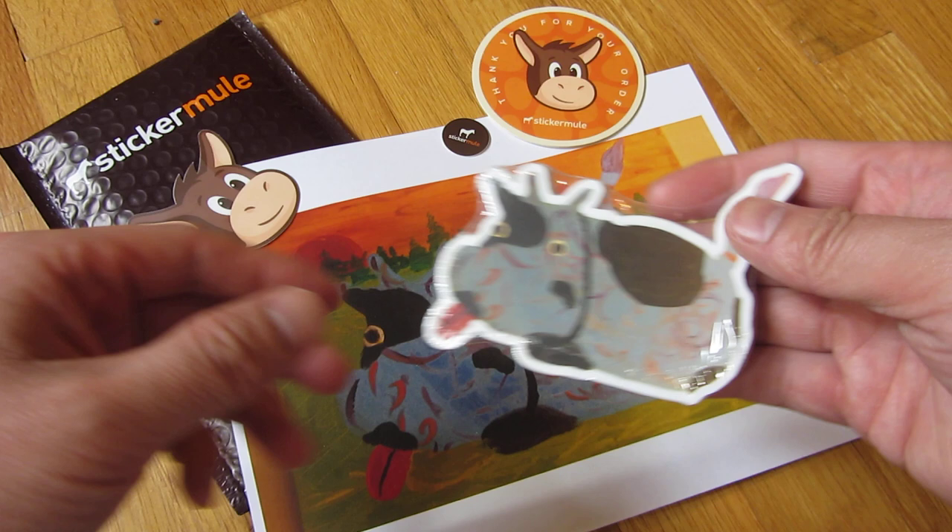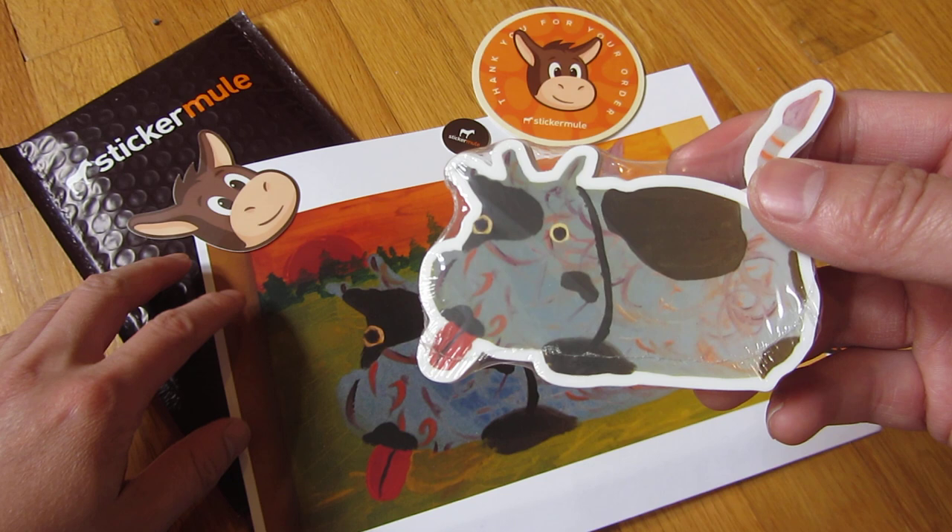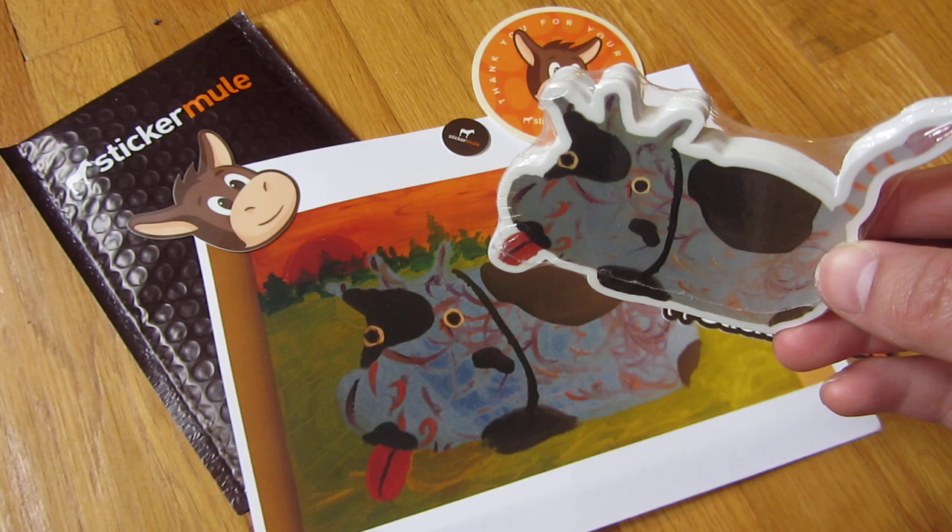They follow those instructions and will send you proofs. When they send you the proofs, you can review and approve it or ask them to make changes. Those iterations can go on a couple of times until you are satisfied. Once satisfied, you can authorize the printing of the stickers.